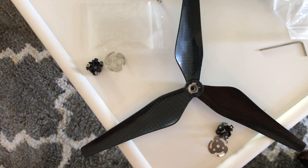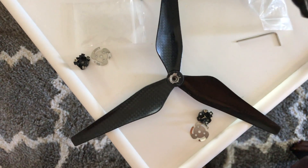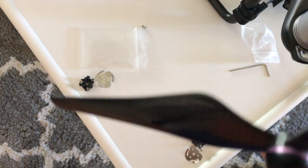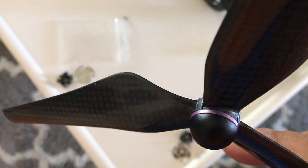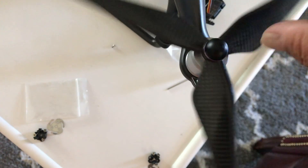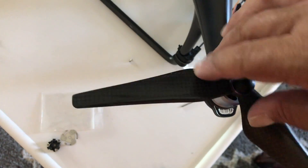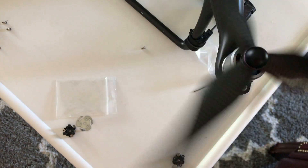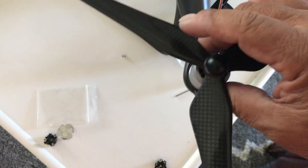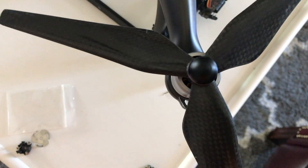Once you have the prop adapter on, it's now time to put on the props. The props are color-coded. If you see in this picture here, the purple outline represents the original white prop on your DJI Phantom 4. If you look at this prop, it's kind of a bluish green, and that replaces the black ring prop. There's a little wobble — I don't really like the way it fits that well. I guess it works just like the old Phantom 3 props. Tighten them up and we're ready to go.